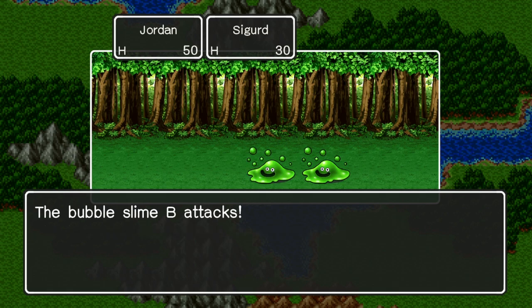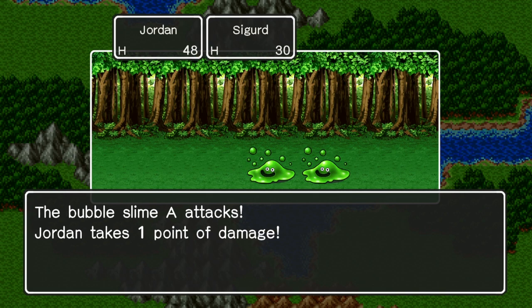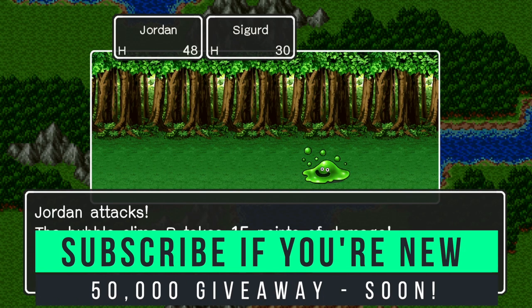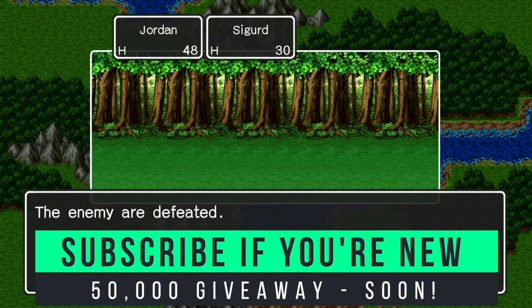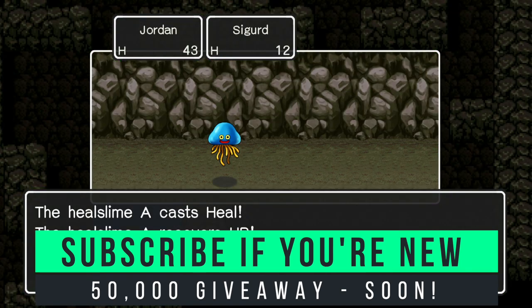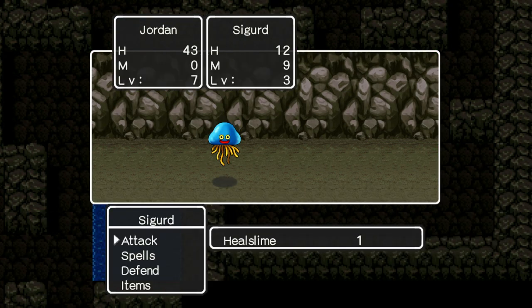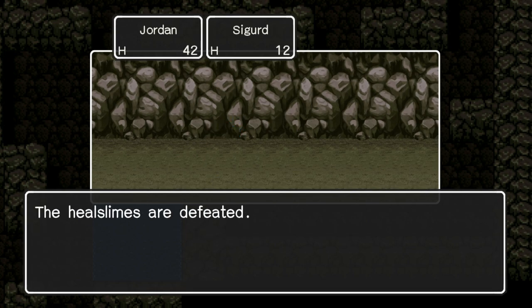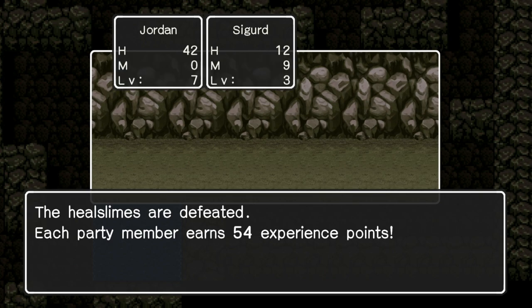Before we get into my final thoughts on this overview of three retro games, if you've enjoyed this video, hit that subscribe button if you haven't already. Join the Switchwatch community. We'll be giving away a very tasty prize once we hit 50,000 subscribers. If you're a regular, please continue to show your support with a thumbs up and a comment — it tells us you're interested in what we do and gives us massive motivation to keep going.